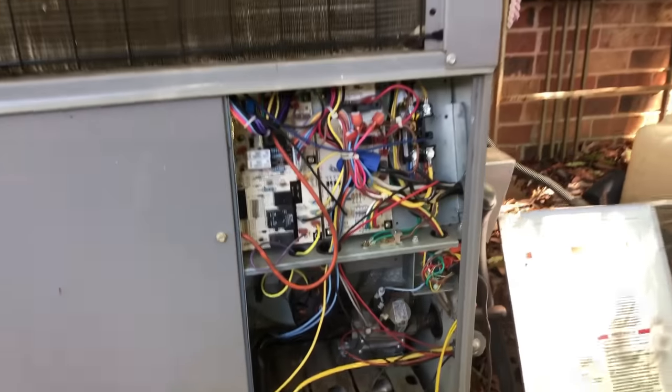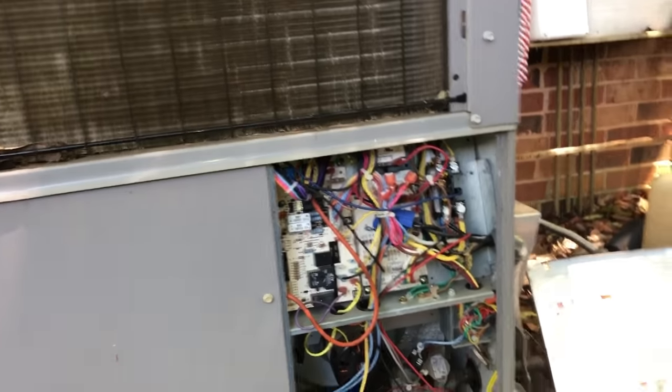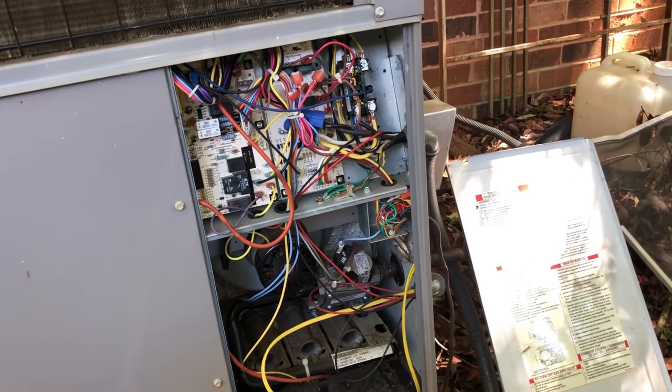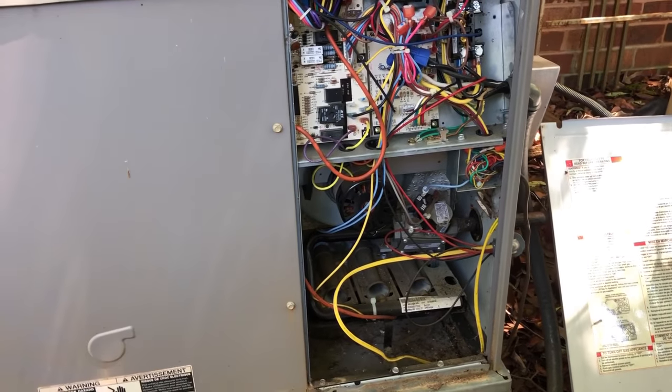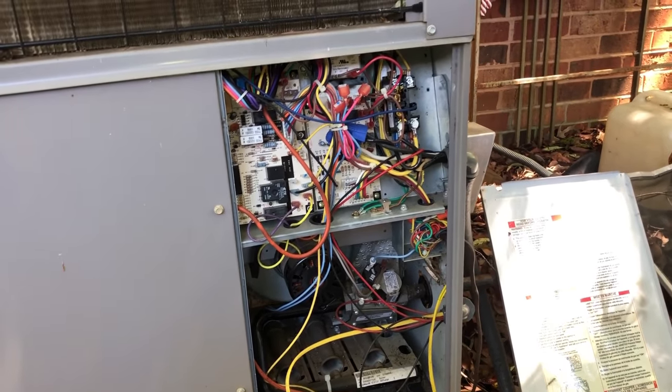I'm going to explain to the customer what I did to get the unit back operational and ask them if they want anything else done. For all you guys saying 'I would have done this, I would have done that' — I do what the customer wants and I do what I'm going to get paid for.